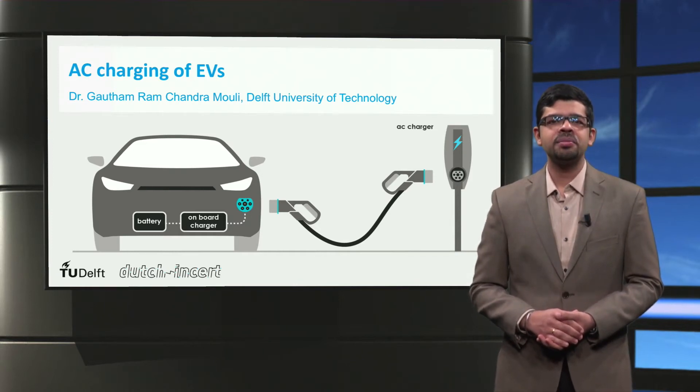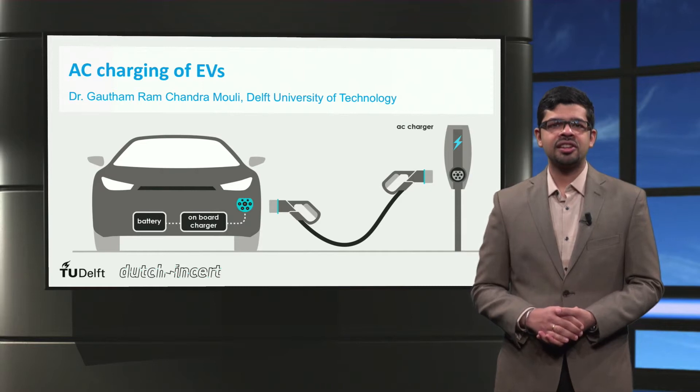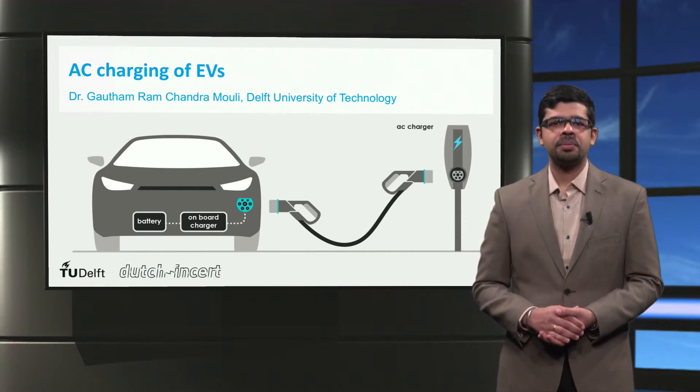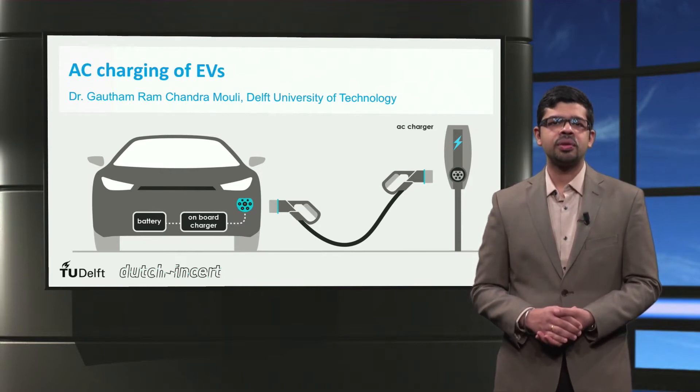Ladies and gentlemen, welcome to this lecture on alternating current charging, or AC charging, of electric vehicles. I'm Gautam Ram, a post-doctoral researcher at the Delphi University of Technology.